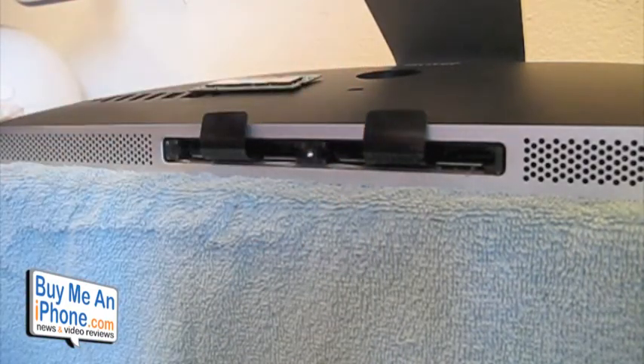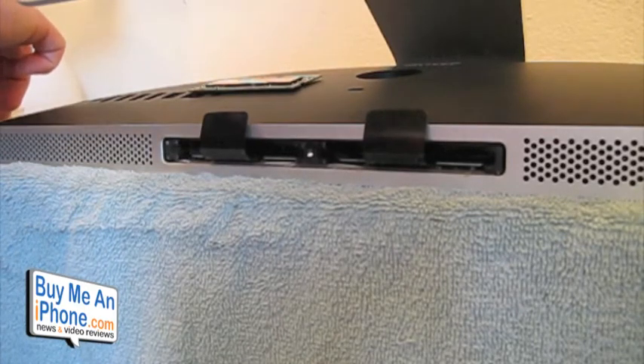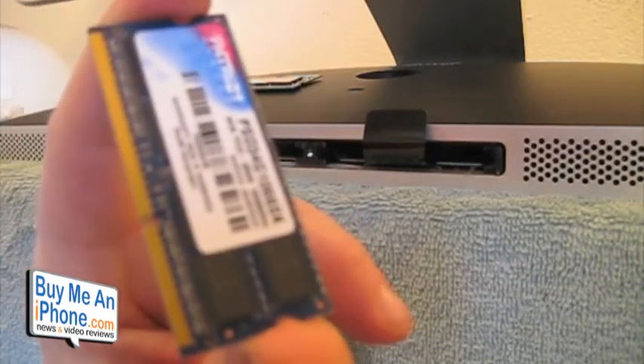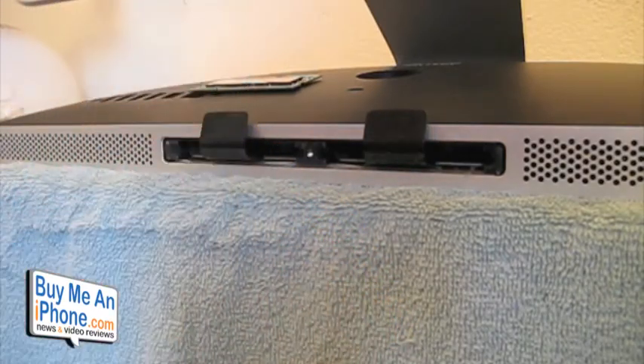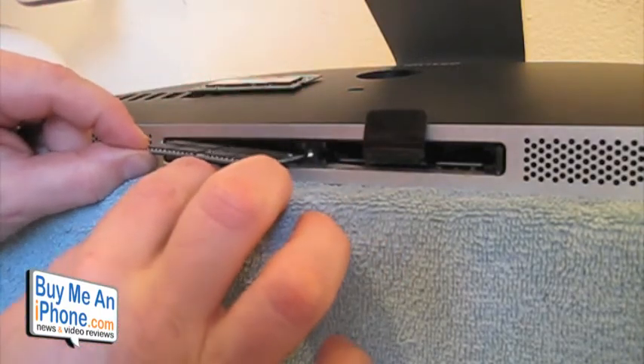Now this is DDR3 PC3-8500 1066MHz RAM. I got it at Fry's for about $99 — it's Patriot RAM. What we're going to do is put the new sticks in, and Apple tells you don't be afraid to put a little bit of pressure on there.